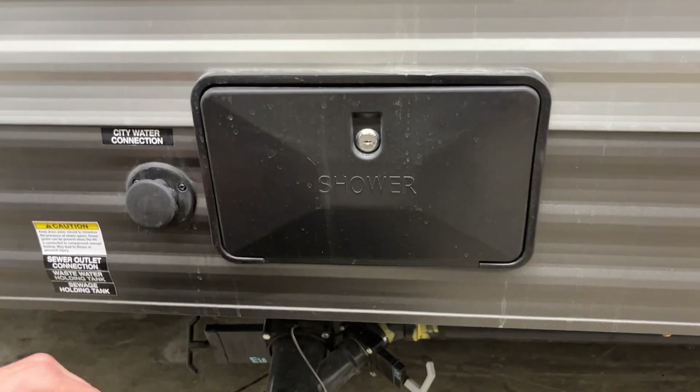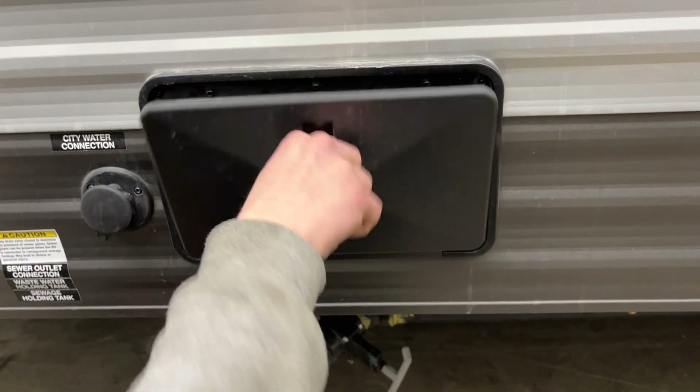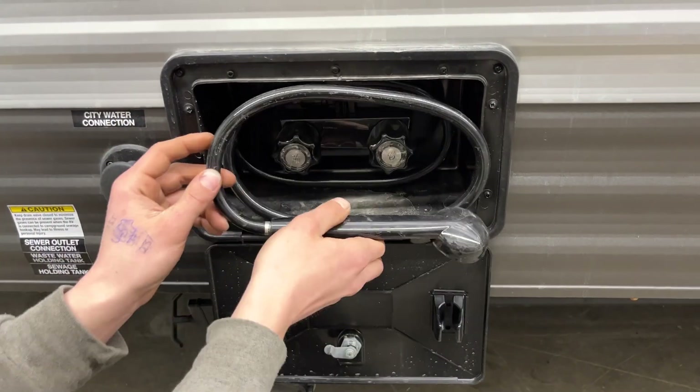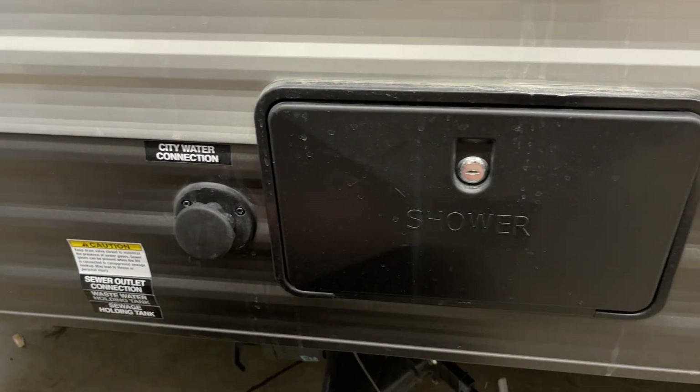Ahead from there, you'll find your exterior shower. You'll get a key just like this one — stick it in and open it up. You get a three-foot hose, a standard head, hot and cold water. So if the dog's out getting muddy, you can spray them off before they get inside. Once you're done, just close it back up and lock it back down.